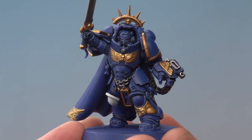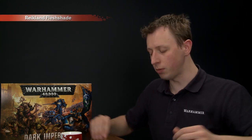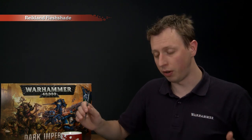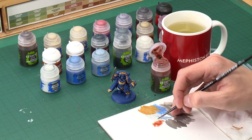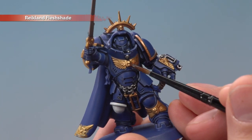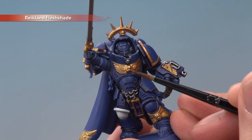Once you've finished applying that base coat you're ready to add some shade to the gold using Reikland Fleshshade, which is fantastic on gold because it gives it a nice warmth. Apply this mostly with a medium layer brush, using your palette to gauge exactly how much you have on your brush. Start painting this directly over all the gold, being really careful whenever you get close to the blue armour so you don't get any shade onto those blue parts.